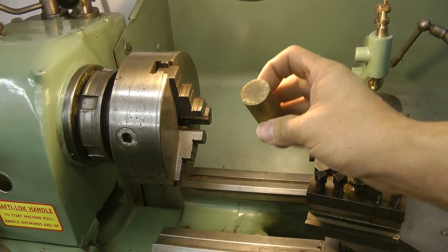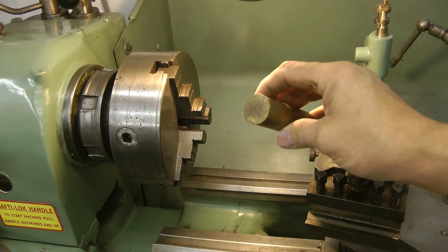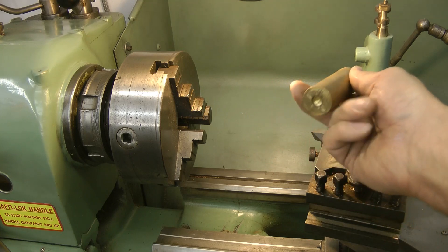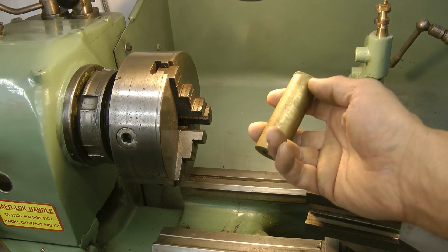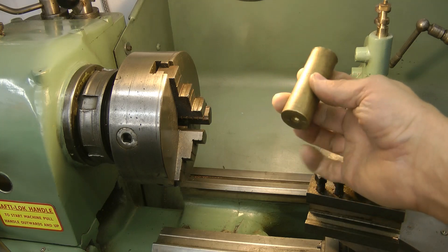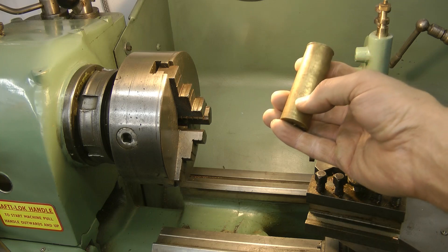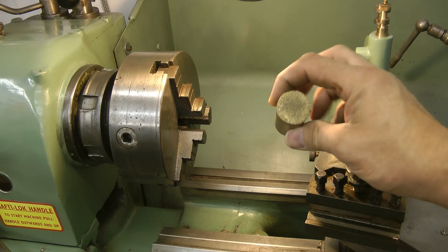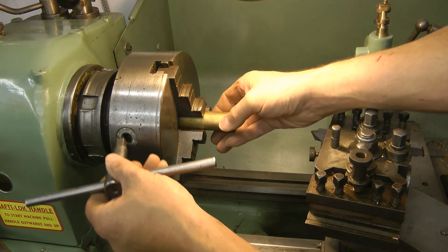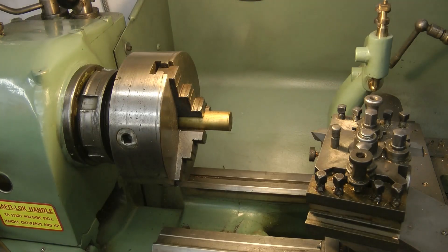So the plan for this piece of car boot brass — 50p I think it was — is to clean that end up, drill a 6mm hole all the way through, reduce half of it to 16mm to fit the fat pipe, and then the other half needs to be done to about 8mm to go on the other gas line. So a bit of work, but the piece was nearly free and you can't get an adapter like that — they don't make one.